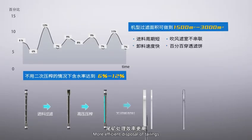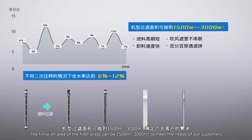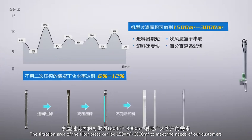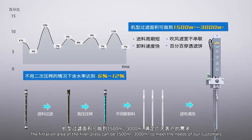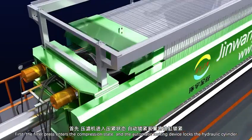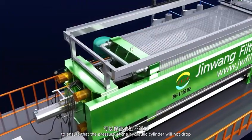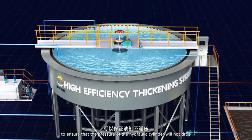For more efficient disposal of tailings, the filtration area of the filter press can be 1,500 square meters or 3,000 square meters to meet the needs of customers. First, the filter press enters the compression state and the automatic locking device locks the hydraulic cylinder to ensure that the pressure of the hydraulic cylinder will not drop.